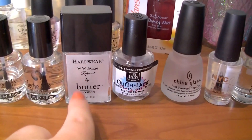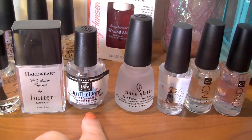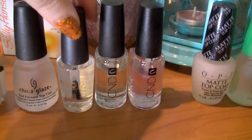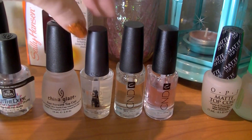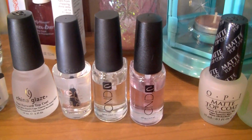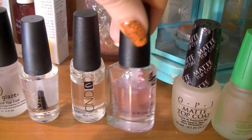I have a Butter London top coat — the Hardware quick top coat. I also have INM Out the Door, China Glaze Fast Forward top coat, NYC In a Minute — which is kind of hard to read but I've heard a lot of good things about it, it's like a dollar or two. Then I have two CND top coats: Speedy, the clear one, and Super Shiny, the pink-tinted one.